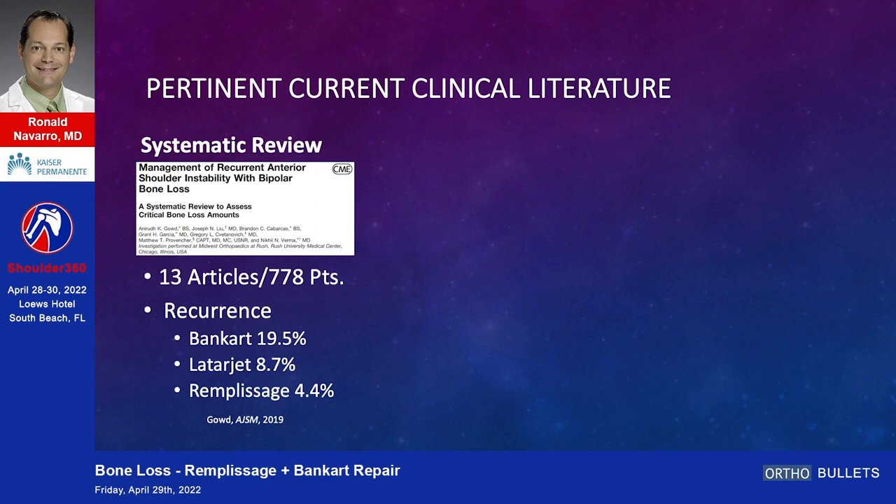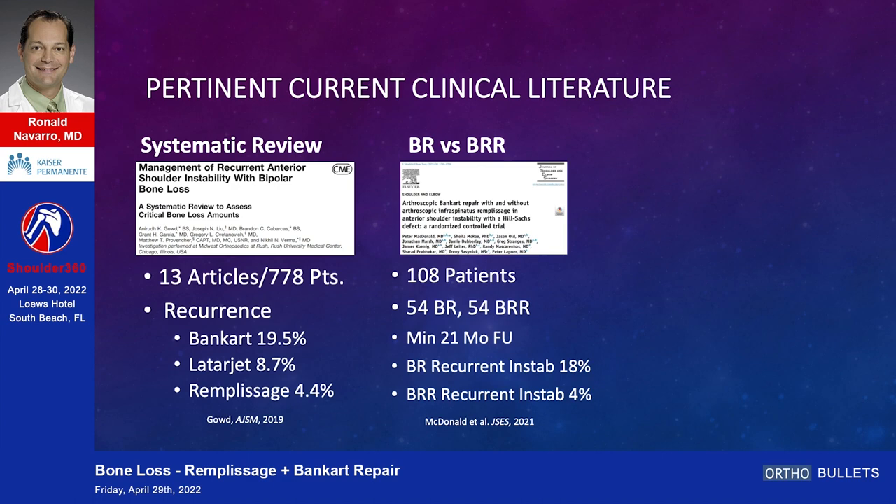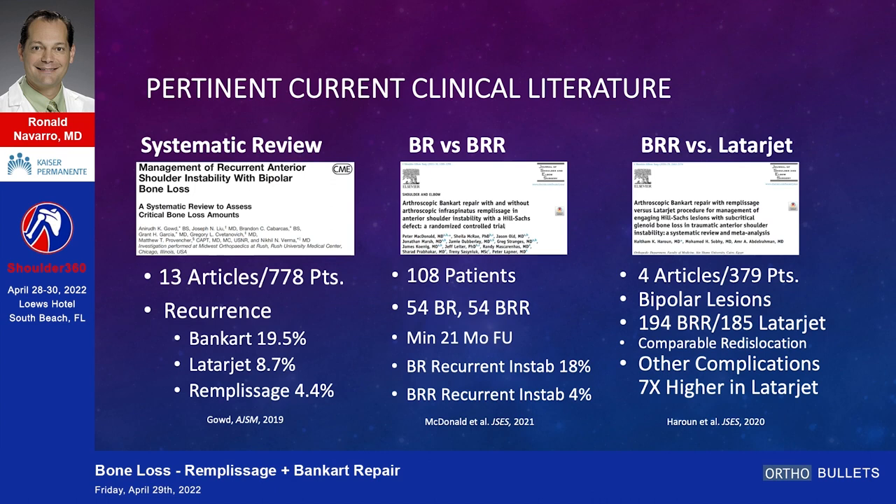It's just a little study to hang your hat on. We're going to do a lot of literature because I'm here to argue for this. Systematic review: 778 patients, 13 articles — Bankart 19%, Latarjet 8.7%, remplissage 4.4%. A study out of AJSM comparing Bankart repair versus Bankart repair with remplissage, 108 patients: Bankart alone had recurrent instability of 18%, with remplissage just 4%.